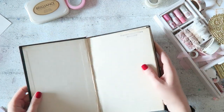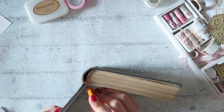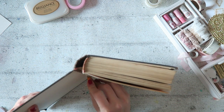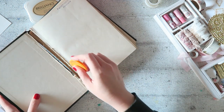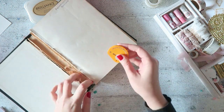Hey everyone, Irit here. I hope you're enjoying the December daily videos, and I'll remind you to check out Barbara's channel 49 Dragonflies for more December daily videos. A few of you asked me how I bound my junk journal that I'm using this year, so I thought I would create this tutorial.